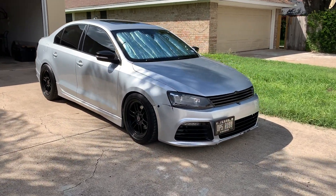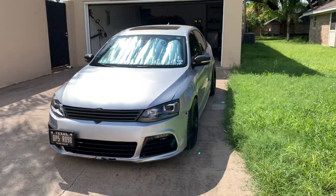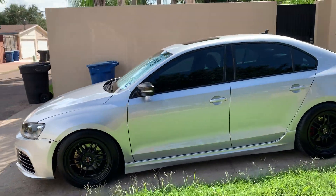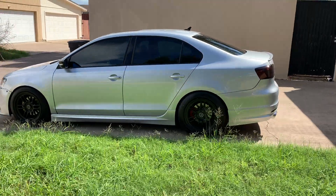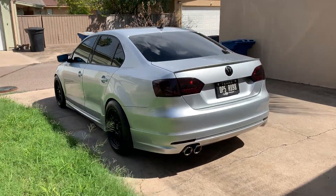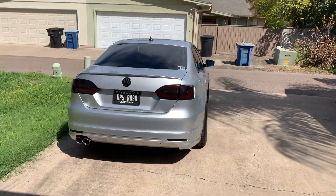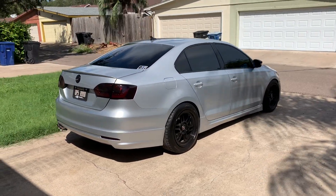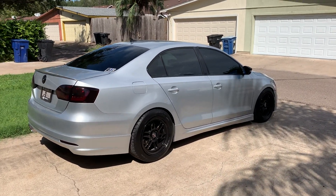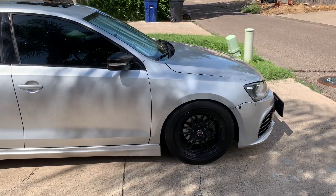Hey, what's going on everybody! Today we have one of the long-awaited videos that some of y'all have been asking for — basically just an update on my personal vehicle: 2012 Volkswagen Jetta 2.5 liter 5-cylinder SE with convenience package. Y'all have seen it probably wrapped in that hexis kiwi green along with 3M Saturn gold. This is how it looks right now — the original paint which is LA7W reflex silver metallic gloss. As far as changes go, there have been quite a few.